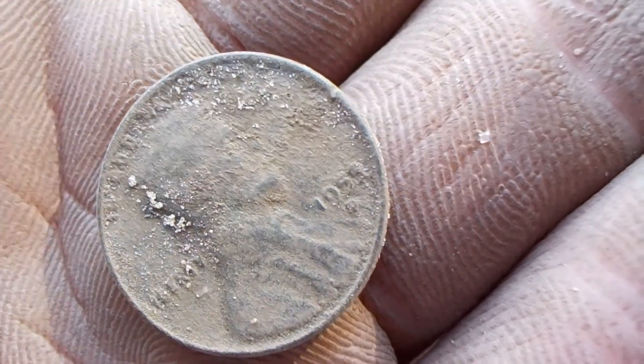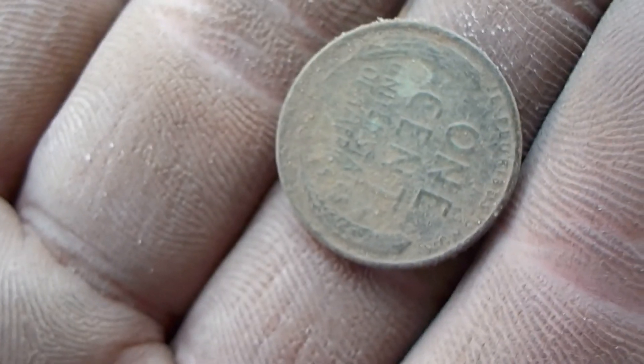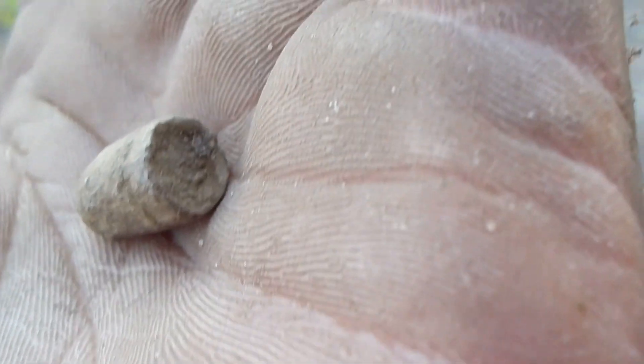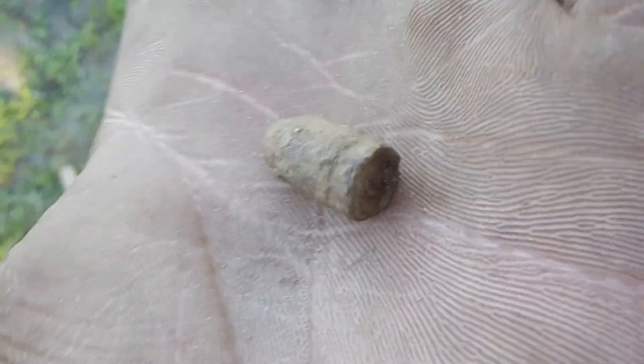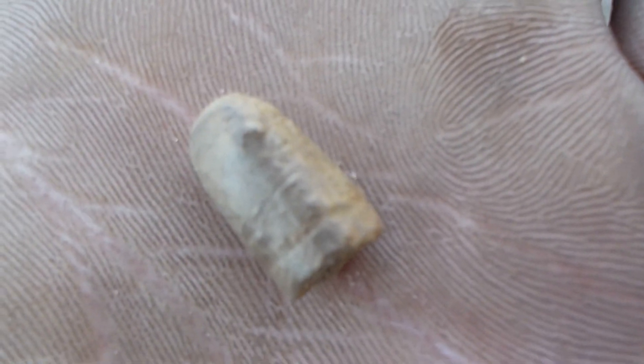Just found a wheat penny out here — 1955, that's cool! Right next to that wheat penny, it's got to be pretty old. If anybody knows what kind of bullets these are, please let me know, because I'm not the best at bullets. It's got one ring on it, not very concave in the back, just a little bit. Please let me know.